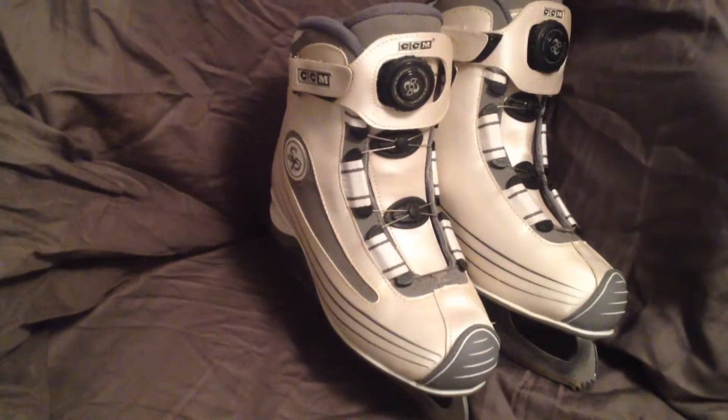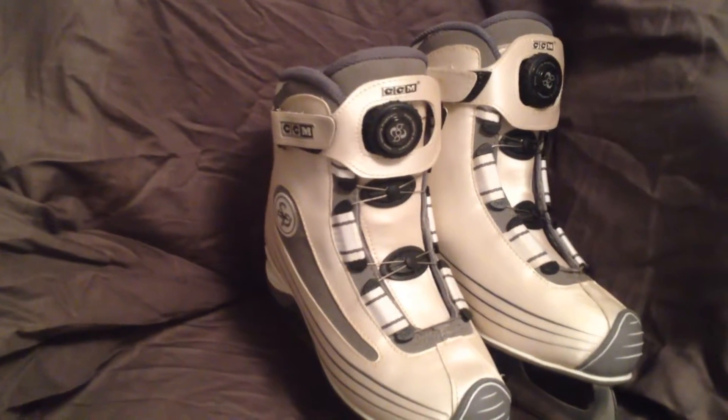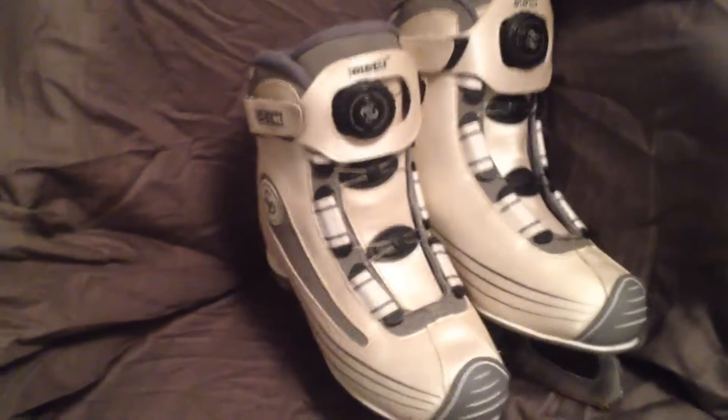Well mums and dads, a perfect pair of Sail and Piatier CCM crank skates. Let's go through them.